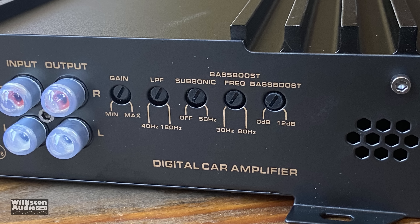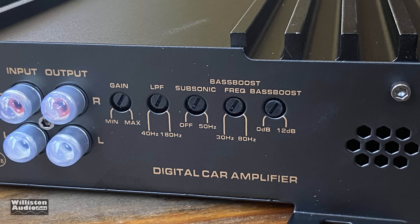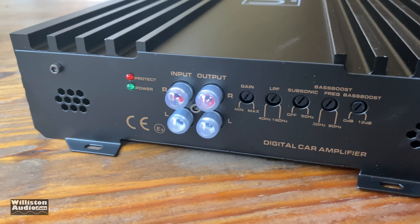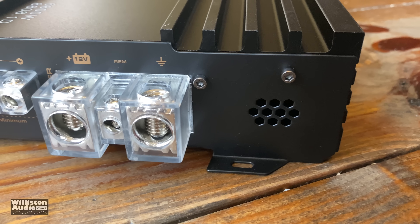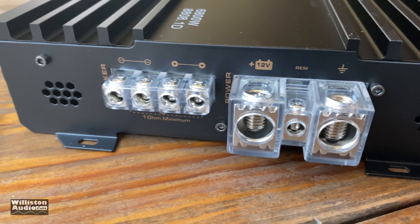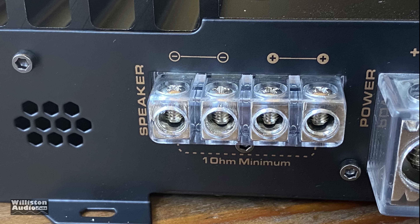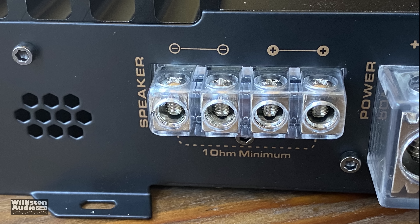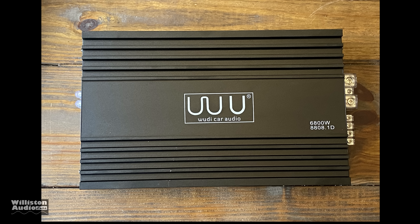We have the gain control, low pass filter 40 Hz to 180 Hz, subsonic off to 50 Hz, a bass boost frequency of 30 to 80 Hz and a gain from zero to 12 dB. Just make sure you don't set your low pass filter to 40 Hz and your subsonic to 50 Hz because you might open up a hole in the planet! On the opposite side we have power inputs and speaker outputs. We have dual speaker outputs — this is a monoblock — those are 8 gauge, but you can hook up your dual voice coil speakers easily with this. These are one-alt inputs for power and ground. Let's find out if that's really needed.